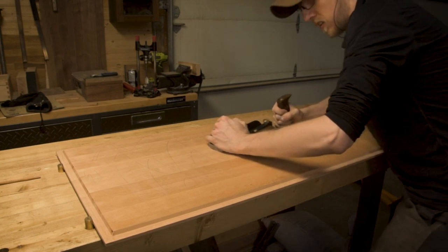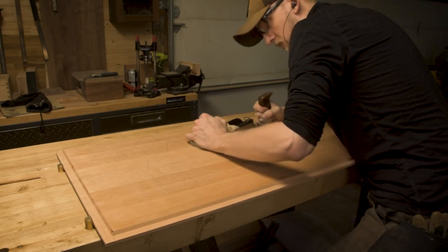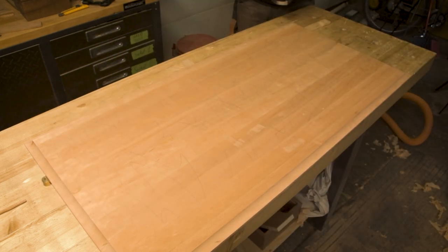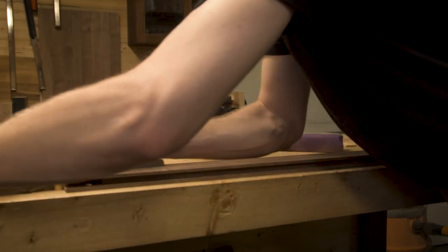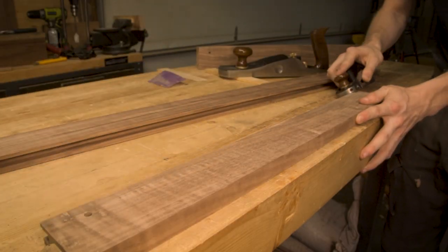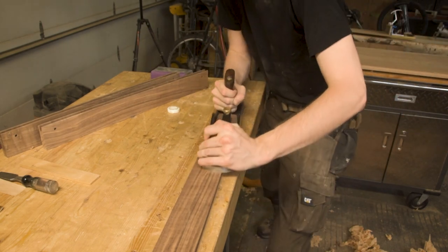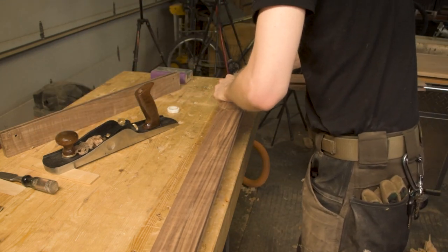One of the really nice things about working with quartersawn panels is that they clean up so very easily. I can use my hand plane along pretty much the whole surface to get it nicely cleaned up because it doesn't tear out anywhere nearly as much as flat-sawn would. Using the hand plane to do the majority of the work I can skip all the grits of sanding and just come back with 180-grit sandpaper to clean up the last bits. For the frame of the lid I went with the same method of creating a couple different depths — the outer side pieces are a step thicker but still sit below the level of the cherry panel, and the long stretchers sit just below the thickness of the side pieces, creating a very interesting and dynamic depth.